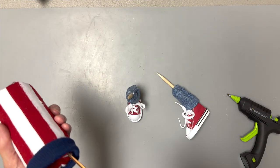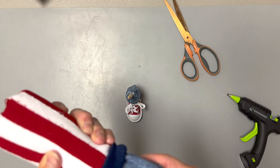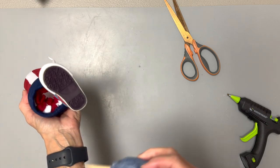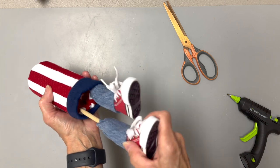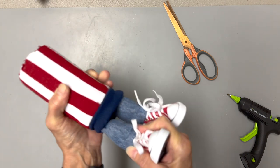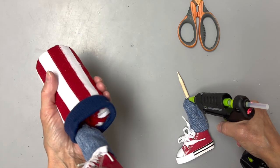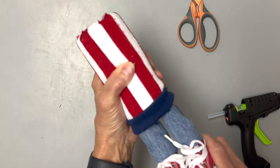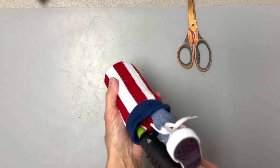To attach the legs, cut a little slit in the sock and stick it right into the meaty part of the noodle on both sides, spacing them right across from each other. Make sure he stands up good, then take it out and glue it in. Put some glue inside the noodle and around the top edge of the leg, then set that aside and let it dry.